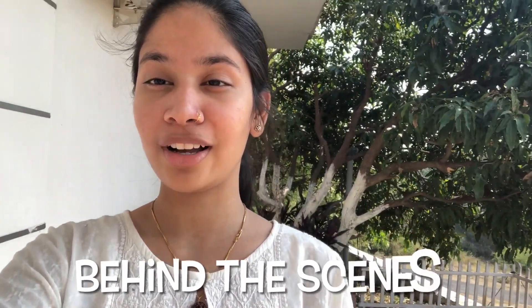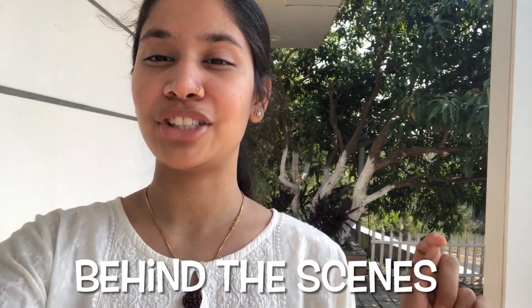Hi guys, welcome back to my YouTube channel. I am Shruti and this is the behind-the-scenes vlog of my latest dance cover, Jashne Bahara. If you haven't checked it out please do, because by the time I upload this vlog the dance video will already be up on my channel. So today we are at the shoot location.